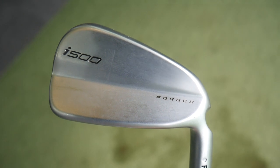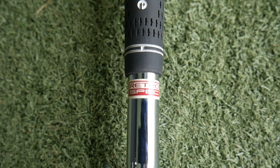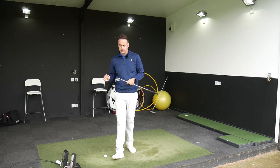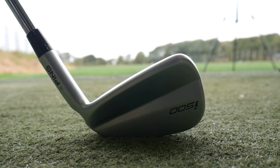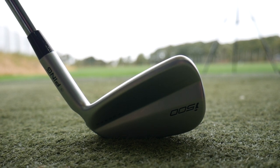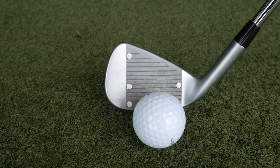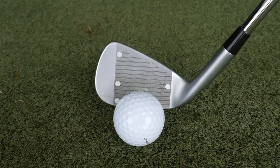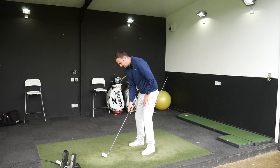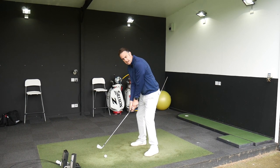Now I've got the Ping i500 in my hands - again a seven iron. I've got the retro spec on the i500 because the standard loft is 30.5 degrees, one and a half degrees stronger than the PXG. With retro spec it's two degrees weaker, taking it to 32.5 degrees where PXG is 32 - only half a degree difference. I'm trying to get the lofts as close as possible, and length, lie and flex are very similar spec.